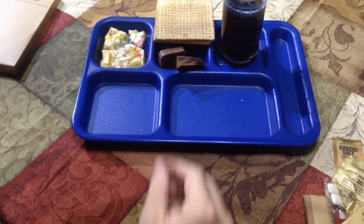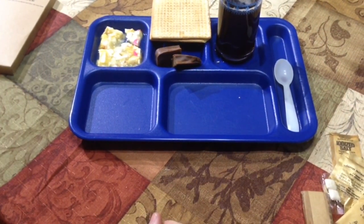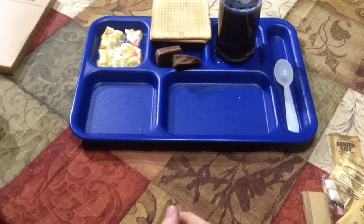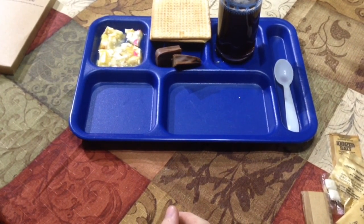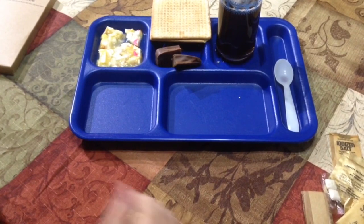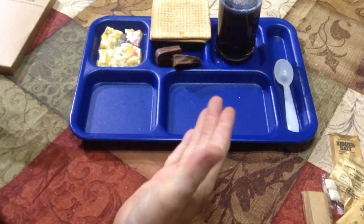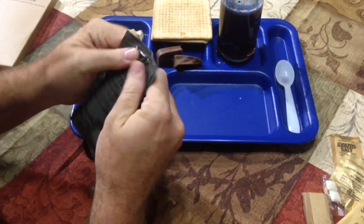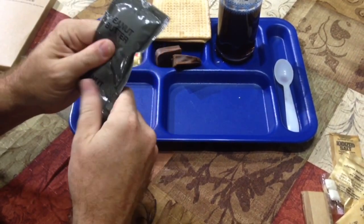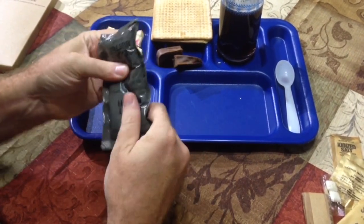I'm a little skittish doing these MRE videos — once the camera shuts off or there's a problem and you've already fixed the meal, you can't just go back and redo it. With these rare older ones you can't just go buy them again — it doesn't work like that. We're just kneading the peanut butter up here, getting all the dryness out of it. Give it a little more kneading and we'll set it aside and come back to it.